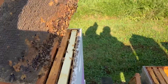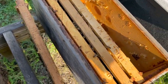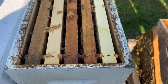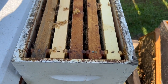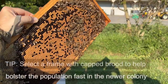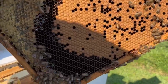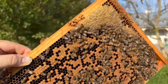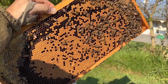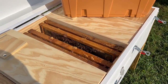We've selected two frames of resources and now we're looking for a frame of brood. I've removed the top box since it's mostly resources, and we're looking for capped brood — not necessarily eggs, but a mixture including some eggs, some larvae, and mainly capped brood. Here's the frame of brood we're going to use: you can see a lot of good capped brood, nurse bees, eggs and larvae, some uncapped brood, and honey in the corners — a good solid frame on both sides. We'll shake most of the bees off and add it to the swarm colony.